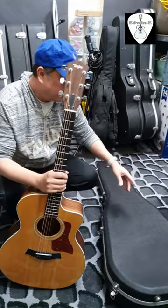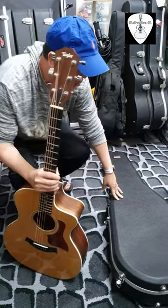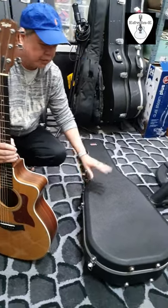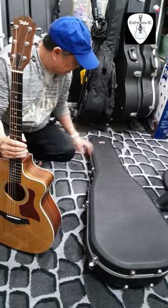Hi guys, today I will show you how if the Taylor 214 CE will fit to this Gator case. This one is really designed for dreadnought shape, but let's see.